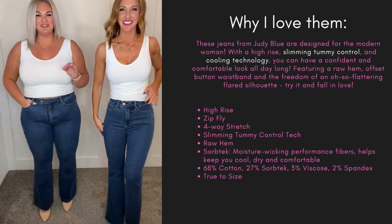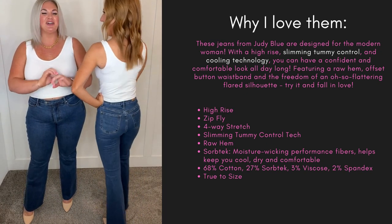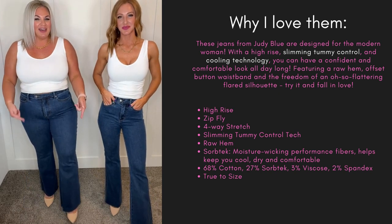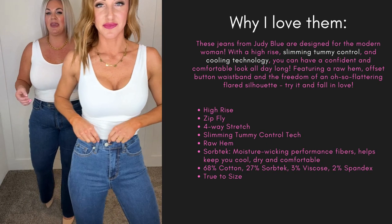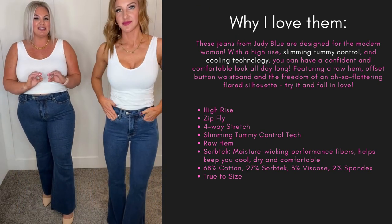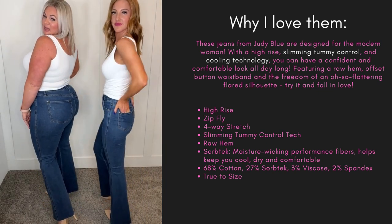These tummy control flares are so good — tummy controls are my absolute favorite. They do have a raw edge at the bottom so you can cut them to your liking, which is amazing. They also have moisture wicking, so these are going to keep you nice and cool. They are stretchy — I'm in my 14W.